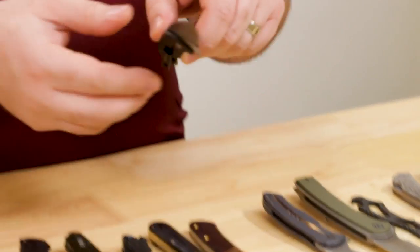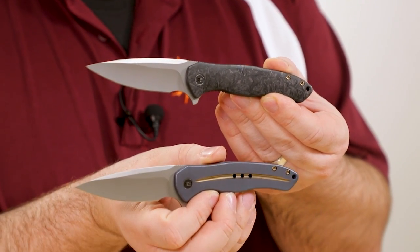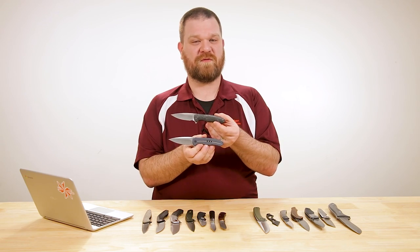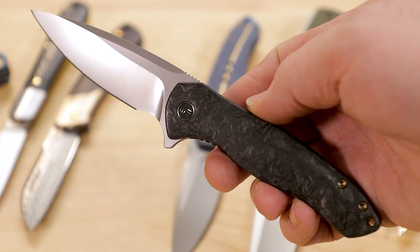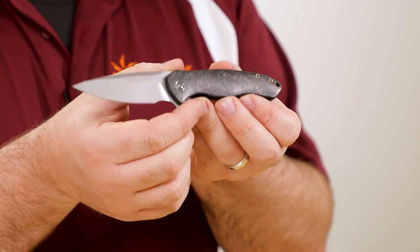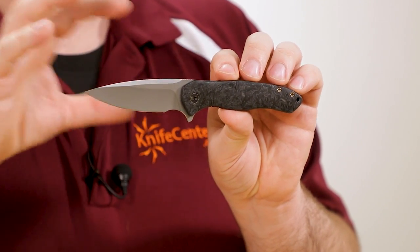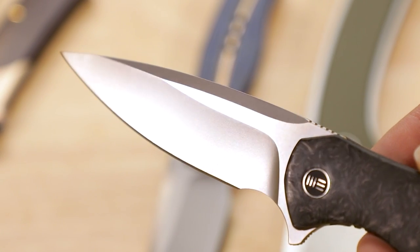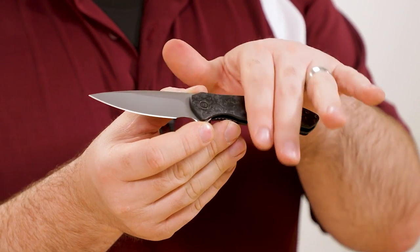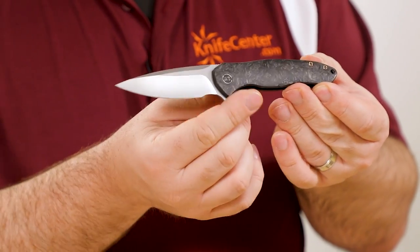Next I've got a new design from We Knife Company called the Kitefin. I've got two versions — the marbled carbon fiber and one of the titanium framed options. There are a few different titanium colors available, as well as a shred carbon fiber version. This knife is a little smaller than I initially thought from the photos, but in hand it's impressed me a lot more than expected. They're very refined EDC flippers — a great gentleman's knife. Very lightweight and easy to carry; the carbon fiber one comes in just barely over two ounces.